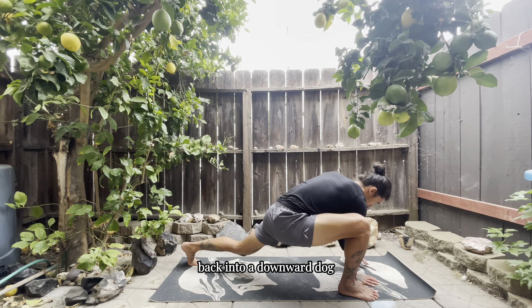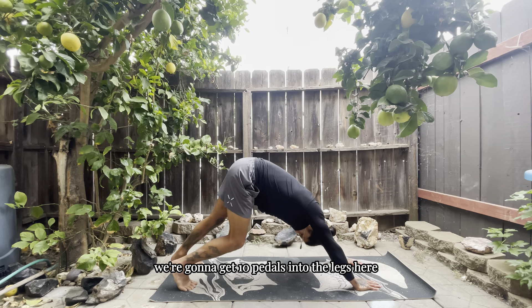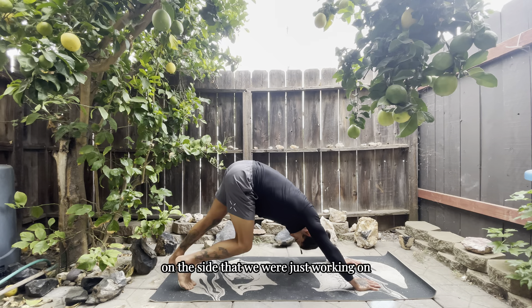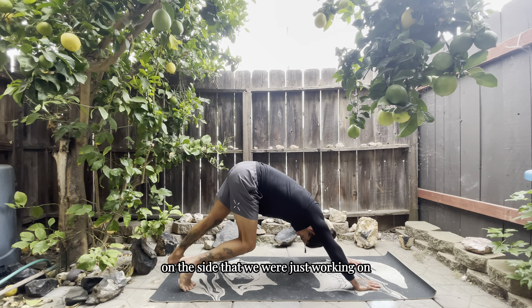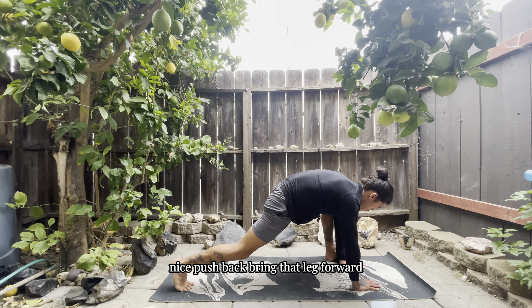Now we're going to bring the leg back into a downward dog and get 10 pedals. Notice — do we feel any extra space or more flexibility on the side we were just working on? Take note of those things.